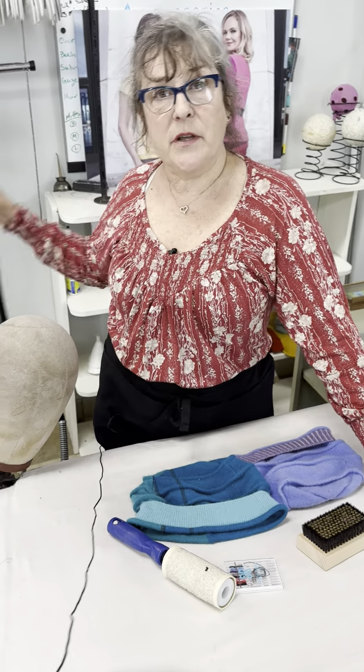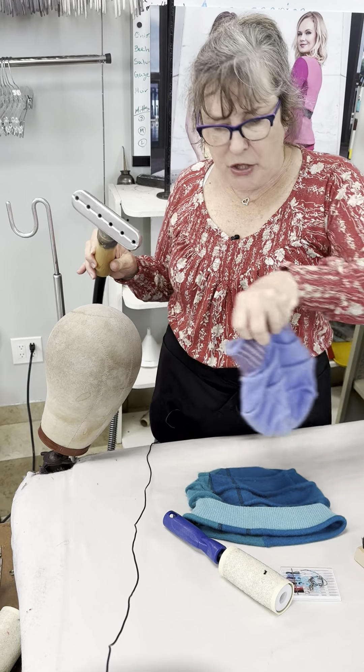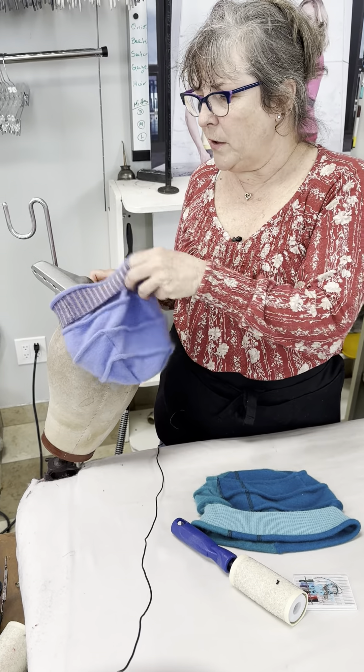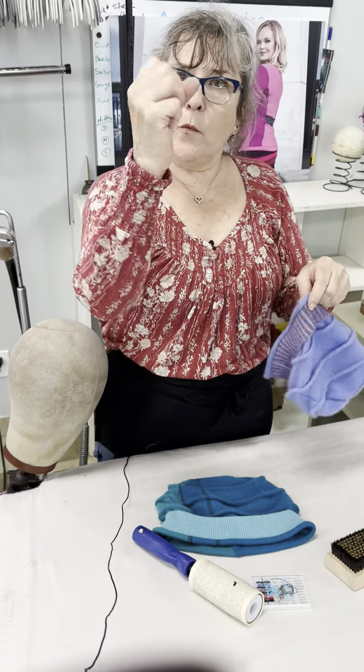One of the things that we use here at the studio is our steamer. With a steamer you can steam the inside of the hat like this. If you don't have a steamer, you can use a teapot — that would work. You want to get the hat a little bit warm.